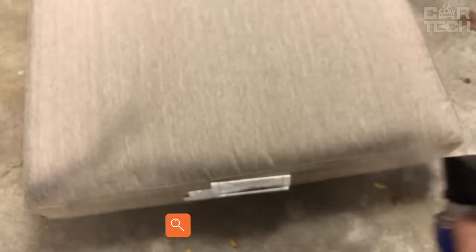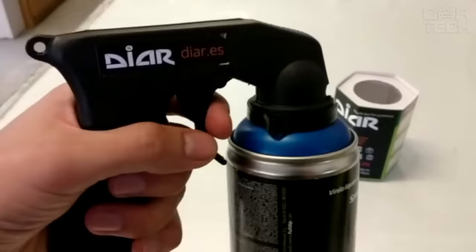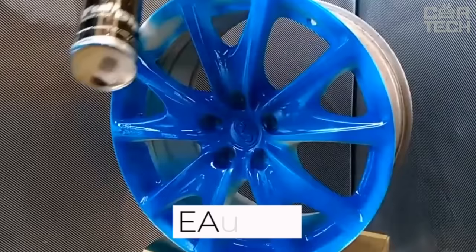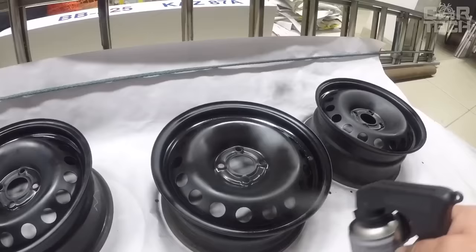The nozzle sprayer for the paint can is designed for easy color change of any part of your car. It applies paint evenly over the entire area, is easy to use — just put the nozzle on the can and pull the trigger. Secure fixation ensures it does not fall off during work. It has a comfortable handle and fits almost any cylinder. With the nozzle, you can paint various elements quickly and qualitatively. Also suitable for cylinders with primer, varnish, etc.